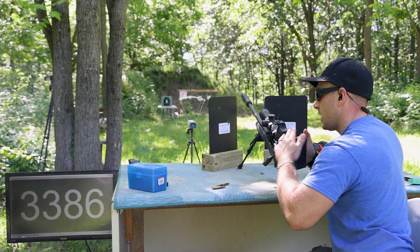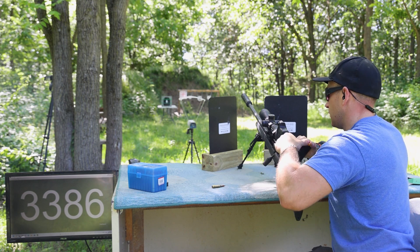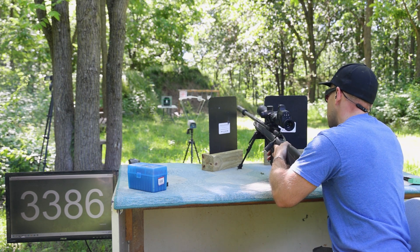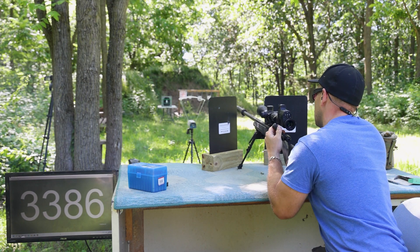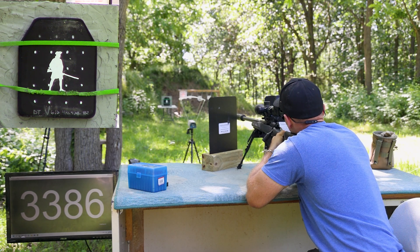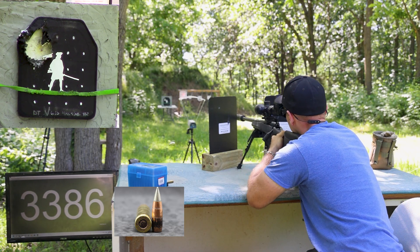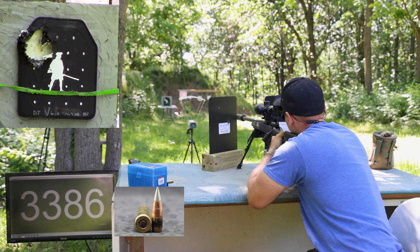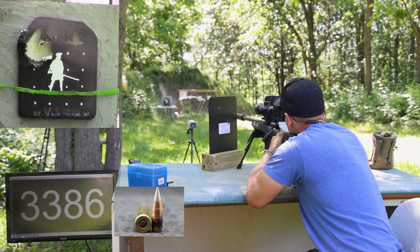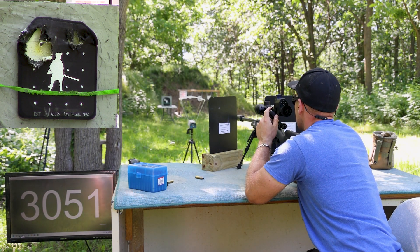We'll take the two shots of M80A1 first. I've got a Primary Arms Silver Line series scope on here — I just ordered a Crimson Trace scope for this but right now this will work. This will be in the upper left of the plate. We'll also chronograph there. This will be on the right side of the plate. Chronograph should read — I think 3,000 feet per second, 3,050.